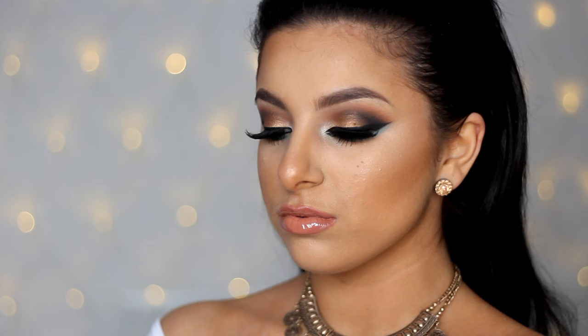Hey guys, welcome back to my channel. Today's makeup tutorial is going to be on this bronze goddess look, which has lots of turquoise shades, which means it's going to be absolutely perfect for those summer nights.